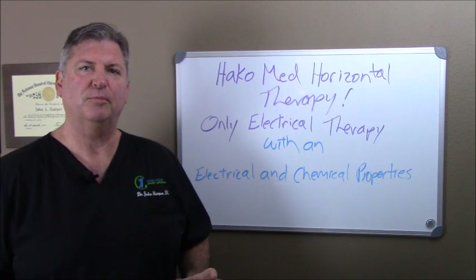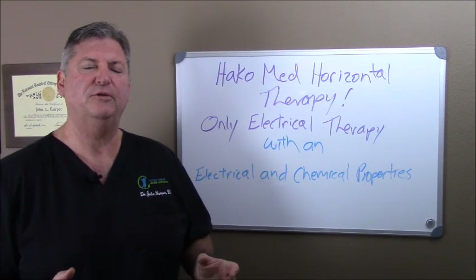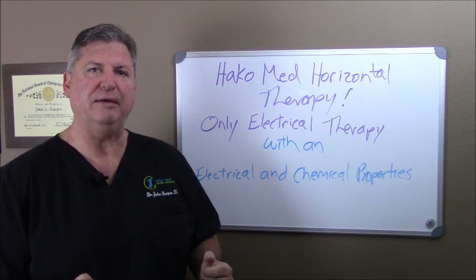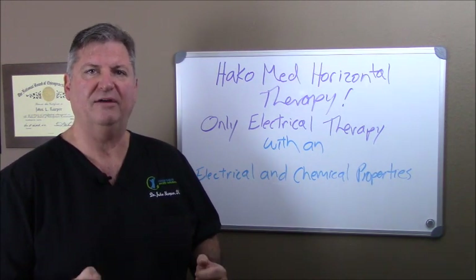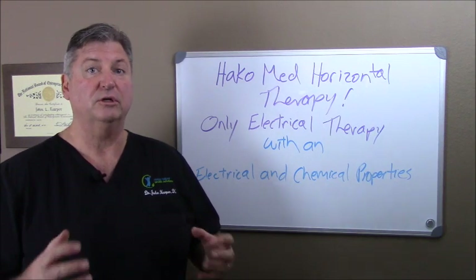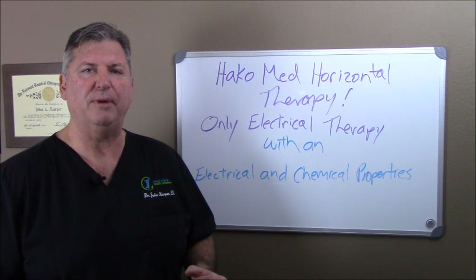Now, there are lots of people out there purporting to be able to help you with peripheral neuropathy, but if they don't address the chemical and the electrical part at the same time, you will never ever get your problem corrected on any kind of regular or permanent basis. The problem will always keep coming back.